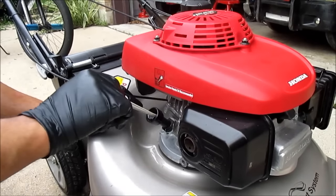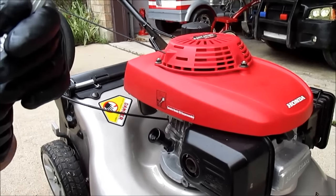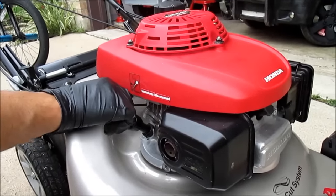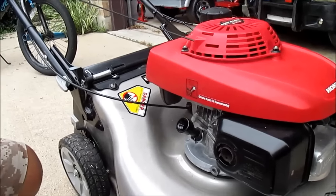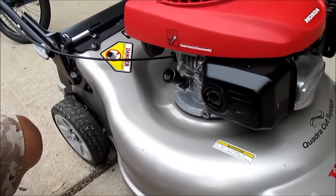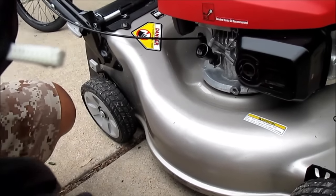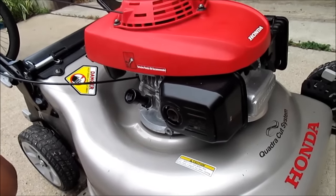Pour the oil in, then for the dipstick, you're not supposed to screw it in — just simply put it in and take it out, then you're able to see the oil level. Clean it one more time and gently stick it in and take it out. It looks good — it's right at the upper part of the indicator. Make sure you don't go past those indentations right there. That's where you stop — right there. I'm good to go.